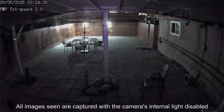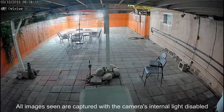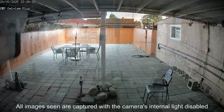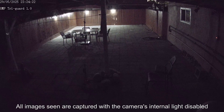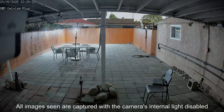2025 for Uniview has been huge. They released their fifth-generation Wyze ISP technology that has catapulted them to the forefront of full-time color recording. But how did they get from cameras like this first-generation TriGuard camera to this ColorHunter Plus camera within just a couple of years? Let's take a look at their technology upgrades to find out.